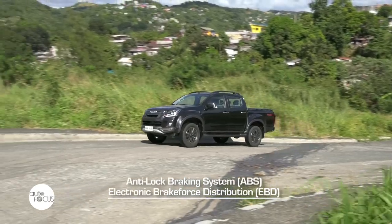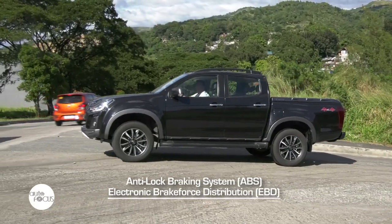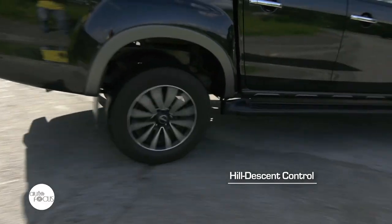For safety and security, the LSA is equipped with an anti-lock braking system with electronic brake force distribution and brake assist, traction control, electronic stability control, hill start assist, and hill descent control.